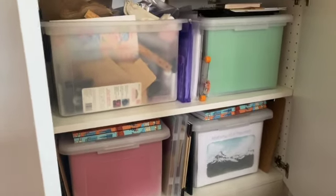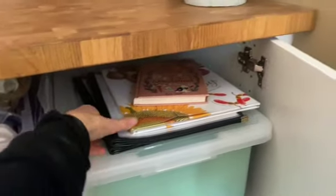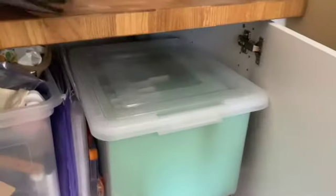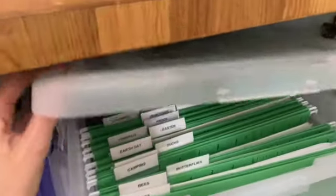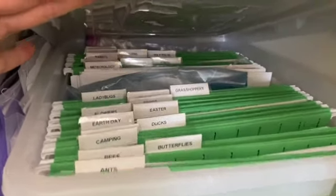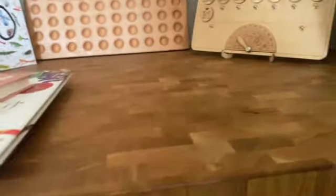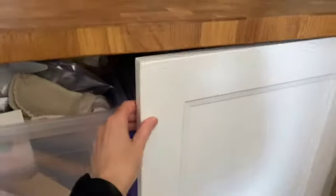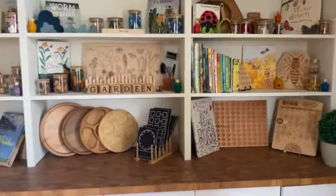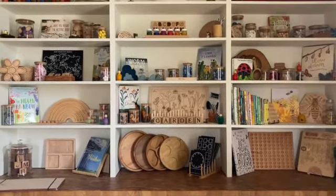I can show you a closer look at the printable organization if you're interested - let me pull it out. There we go - you can see that's spring and summer, and that's how everything is organized in those spaces. They all need a little bit more work, but that's how it is for now. That's everything in the bottom drawers and up top. I hope that was helpful - if you have any questions, feel free to drop a note below and I'll get back to you. Thanks so much for watching!